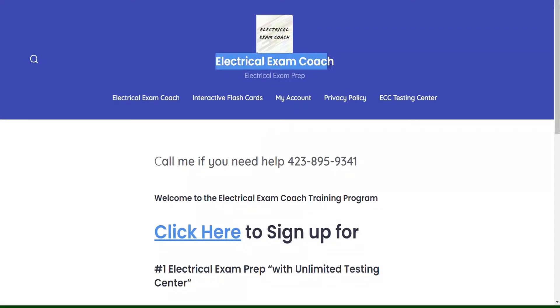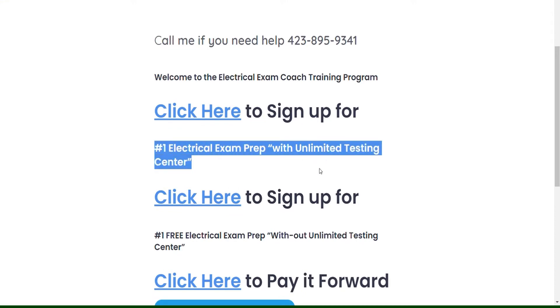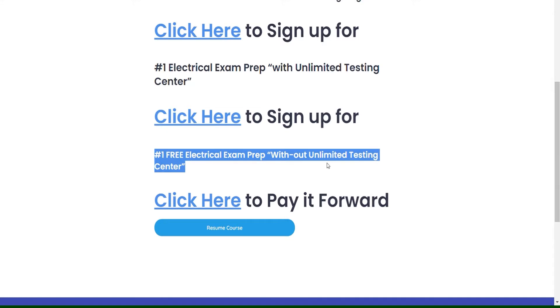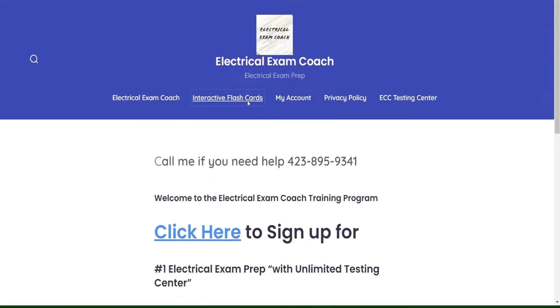This video is brought to you by ElectricalExamCoach.com, offering the number one electrical exam prep series. You can take our paid version with the Unlimited Testing Center, or our free version that is completely free without it. If these videos have been helping you, you can go there and pay it forward to the next generation. I am the Electrical Code Coach. Let's get to it.